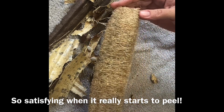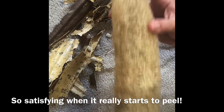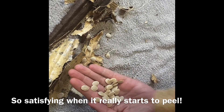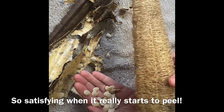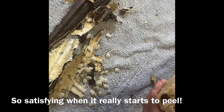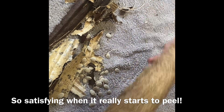Now we have a beautiful loofah! We can shake out the seeds. We'll let this dry out some more, then we're going to use the band saw to cut it up, and we will have loofahs to make soap with. Let me know if you have any questions.